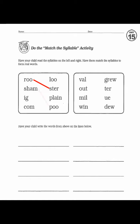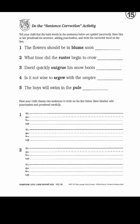Next: rooster, shampoo, igloo, complain, value, outgrew, mildew, and winter. You just had to write the words on the lines below. And finally: 'the flower should be in bloom soon.'